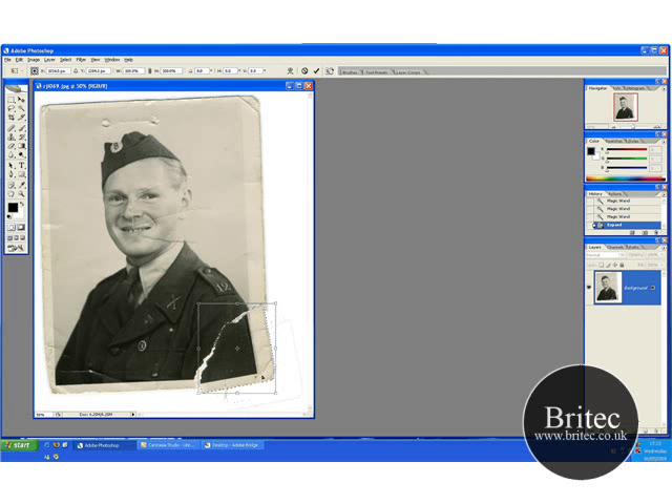That allows us to move this torn part here. I'm just going to get a rough fix on it like so — I'm not too bothered about the edge because I'm going to be cropping it. It seems like there's a bit missing up here but that's okay. Let's just deselect that.